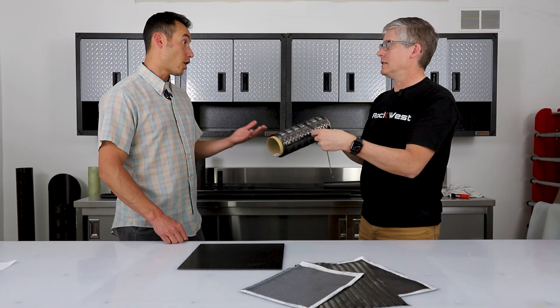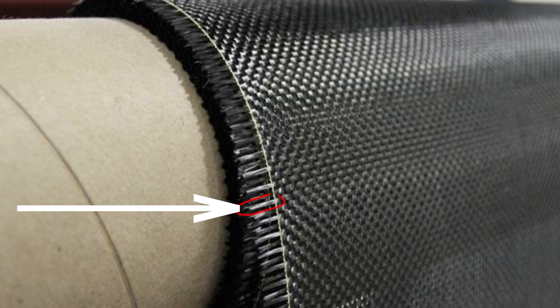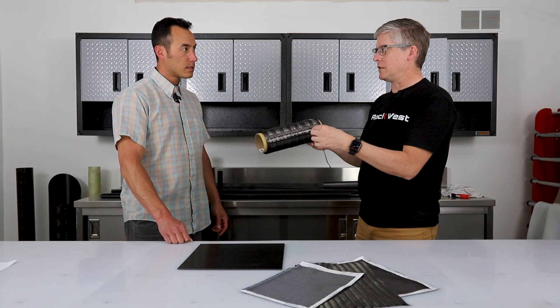A filament is essentially a carbon fiber — a very tiny, tiny carbon fiber. This tow right here is probably 6K, about 6,000 tiny little strands in there. We can take this and we can filament wind with it, or we can convert it into fabric.